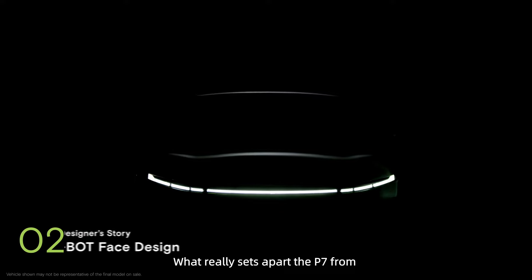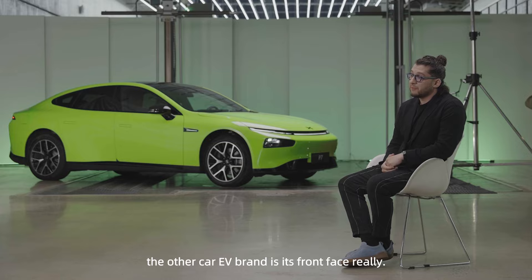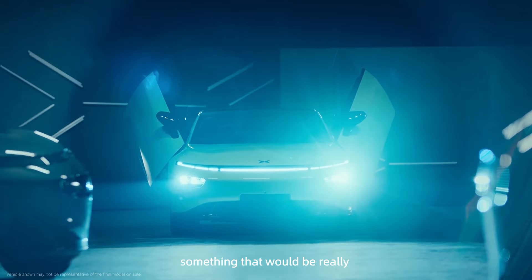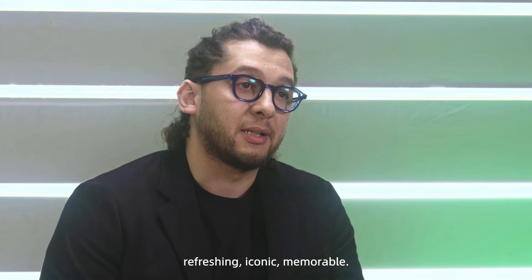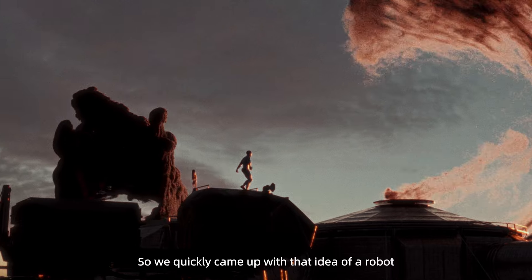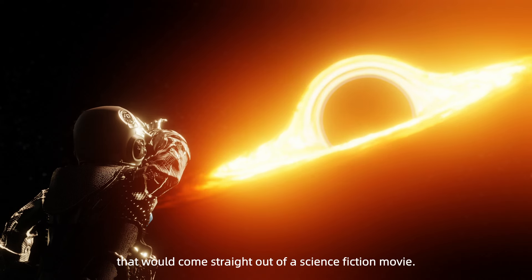What sets the P7 really apart from other EV brands is its front face. We wanted it to be exhilarating, something that would be really refreshing, iconic, memorable. So we quickly came up with that idea of a robot that would come straight out of a science fiction movie.